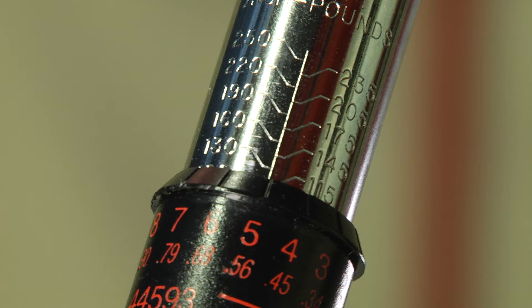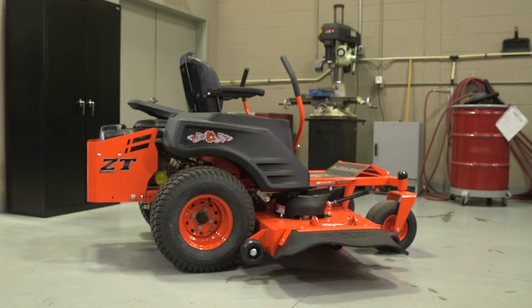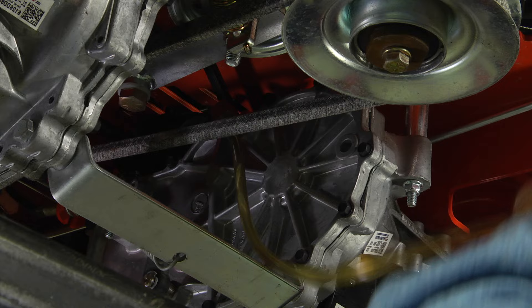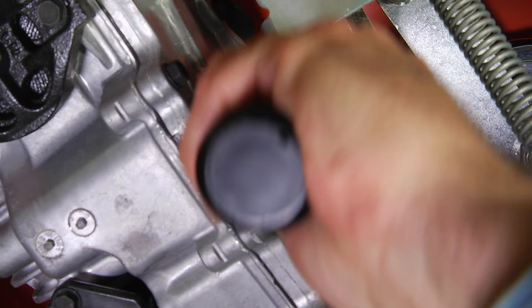Now torque the top port plug to 120 inch pounds. You have now completed the oil change process for one transaxle. Repeat this process for the opposite side transaxle on your machine. Once the second bottle of Hydrogear genuine transaxle oil has been added to the opposite side transaxle, remove the oil service kit fitting from the top port and install the top port plug. Torque to 120 inch pounds.